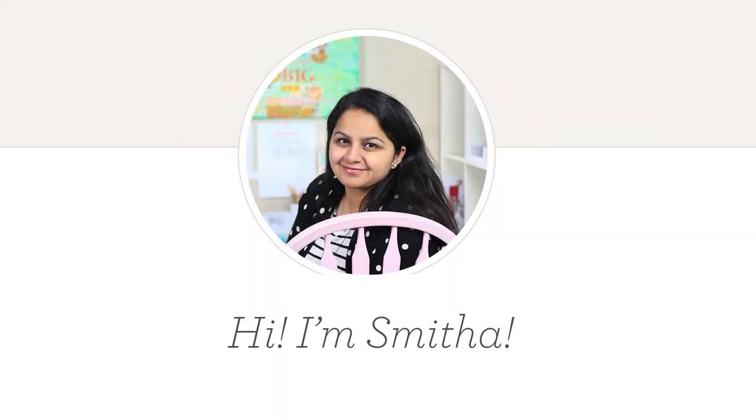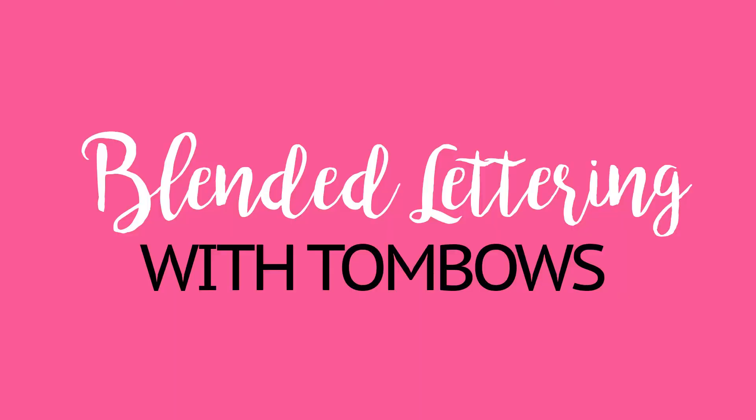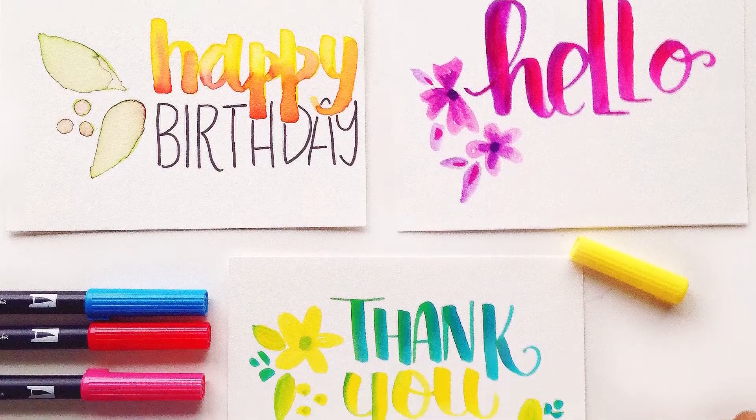Hello friends, I am Smita Katti and welcome to another Smiling Colors video. In today's video, I will be talking about blended lettering with Tombows. I am going to show you 3 different methods, so let's get started.